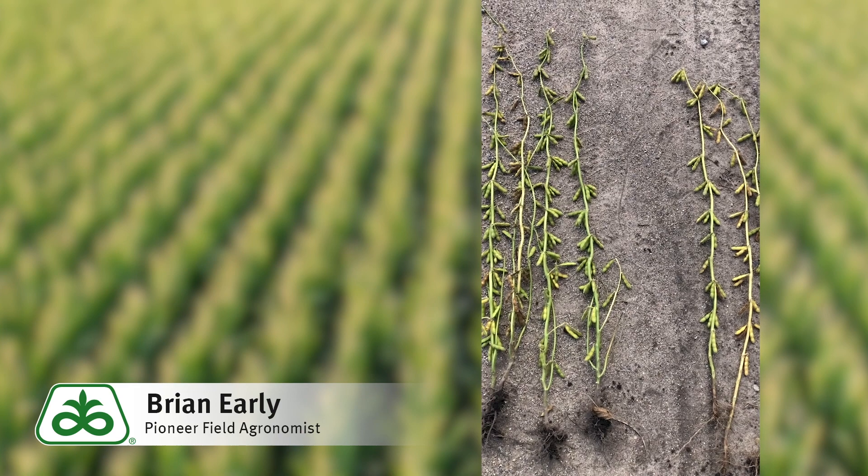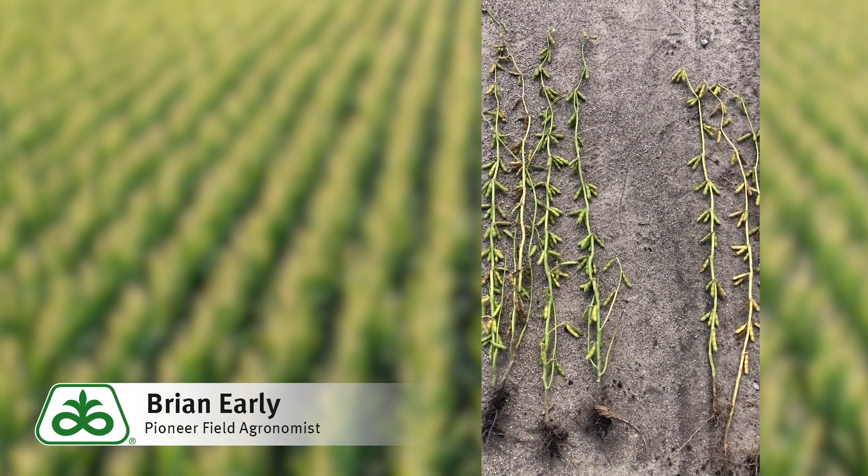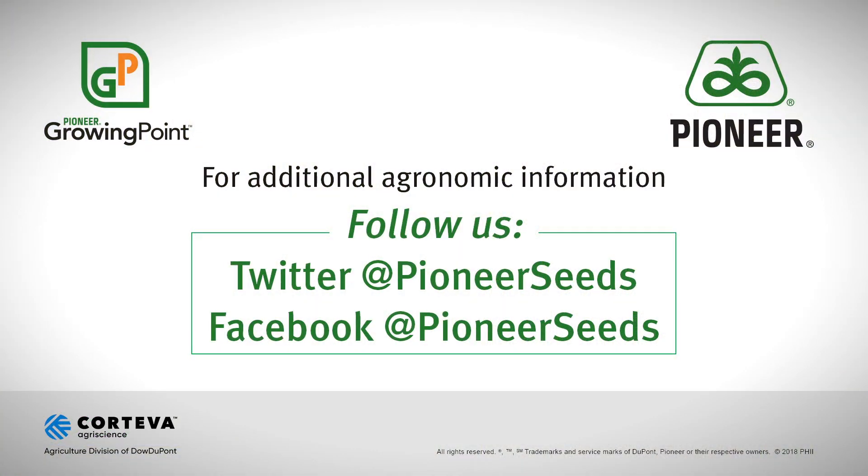If you have any questions, please contact your nearest Encirca fertility specialist. That concludes this Pioneer Growing Point agronomy video podcast. Visit our page on pioneer.com and follow us on Twitter and Facebook for more agronomy insights.